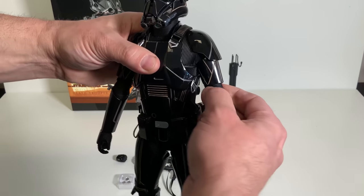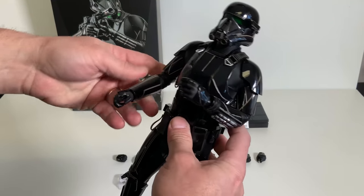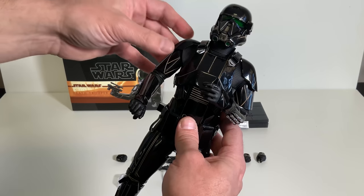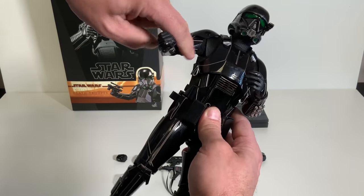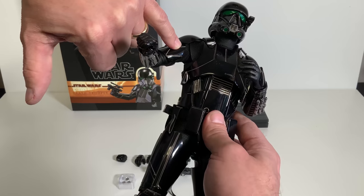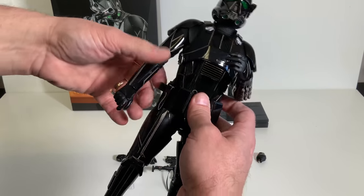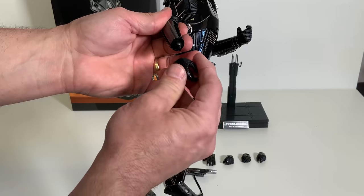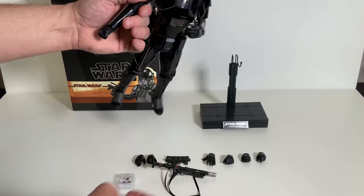Looking at the joints, there is a double elbow joint so you can get quite a bit of motion in the figure. All the hands rotate. Stormtrooper-type figures can be a little more difficult to bend because of all the armor, but this one is actually not too bad. It has a partial rubber suit underneath as well as cloth inside. When it comes time to remove the hands, it's just a matter of grabbing and popping them off, then you can interchange them into a fist or whatever pose you're going for.